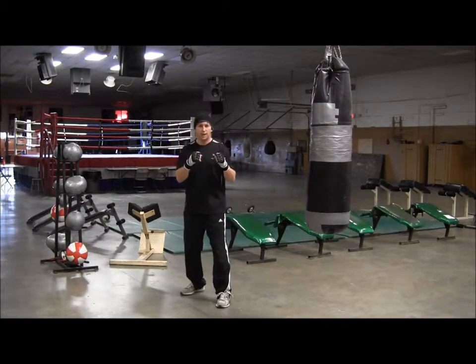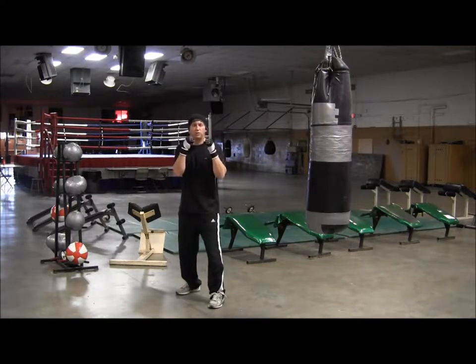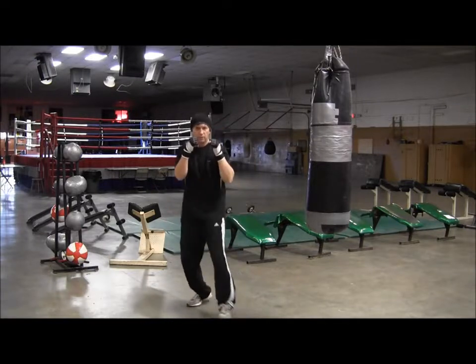Okay, so let's get to it. Relaxed and balanced. When you throw this jab there are two steps — you're going to be pushing off your back foot on both jabs. Just like that.